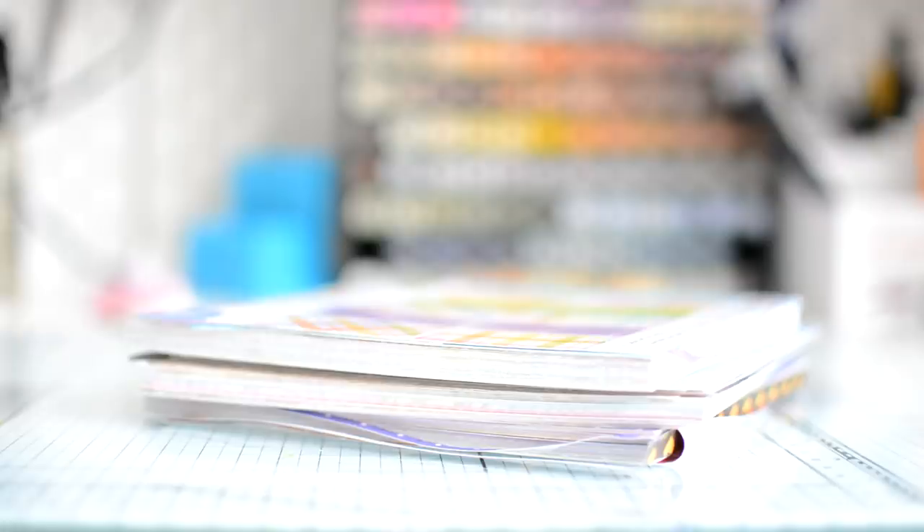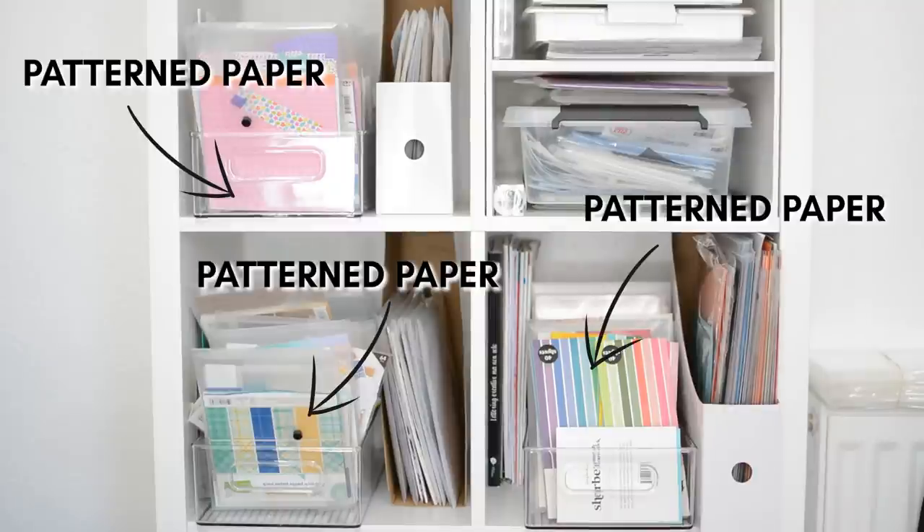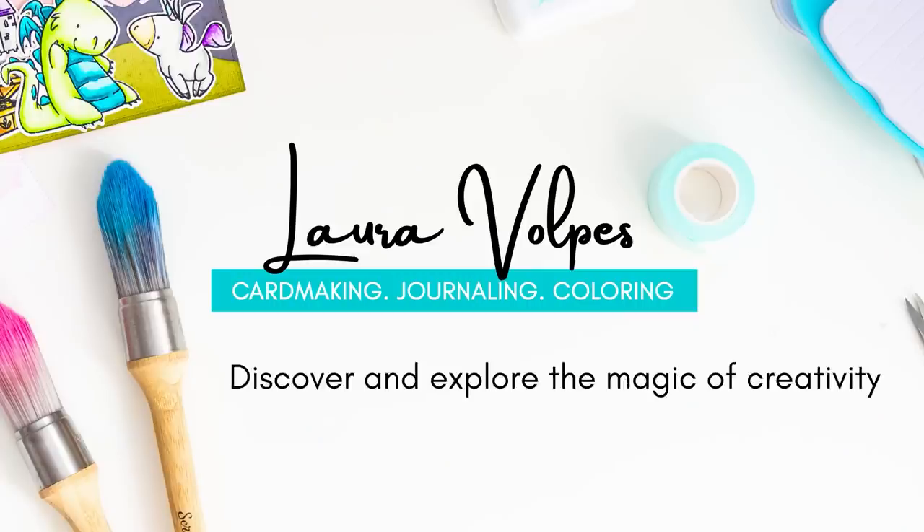It's too pretty. They don't sell this design anymore. I have no ideas on how to use it. There are so many reasons to accumulate patterned paper and as valid as this may sound, the result is a growing stash that occupies more and more space for no good reason. I am guilty of this myself, but there's actually a lot of ways in which you can use patterned paper.